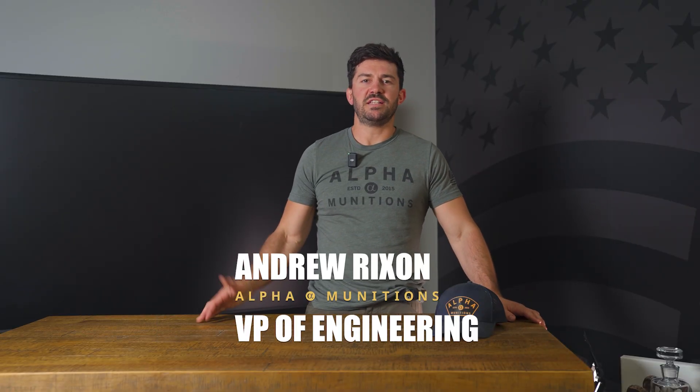Hey everyone, Andrew from Alpha. Today we want to show you a quick video about some of our technology advancements we're working on here. We're always continuing to try and make our process better, make a better product, make it more efficient. And what you're going to see is a new draw operation.